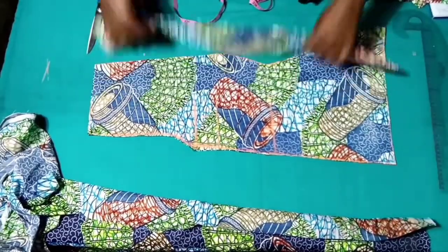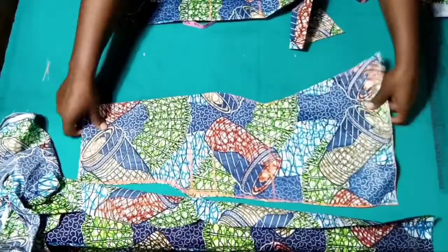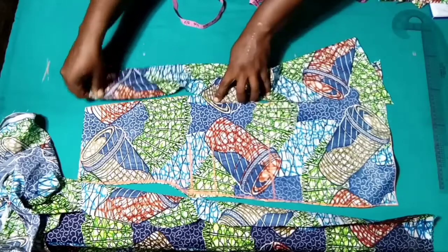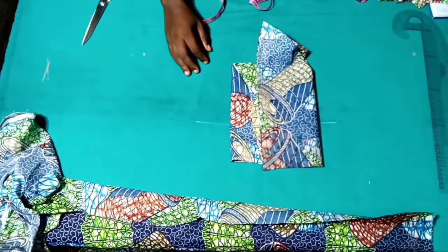This is our sides fabric and this is for the center front — we'll be joining it this way. Let's place it aside and cut out the back panel.